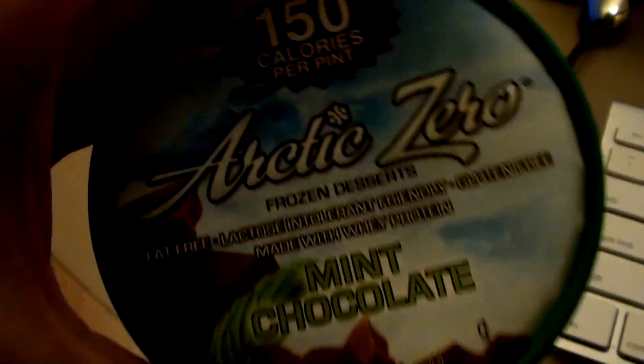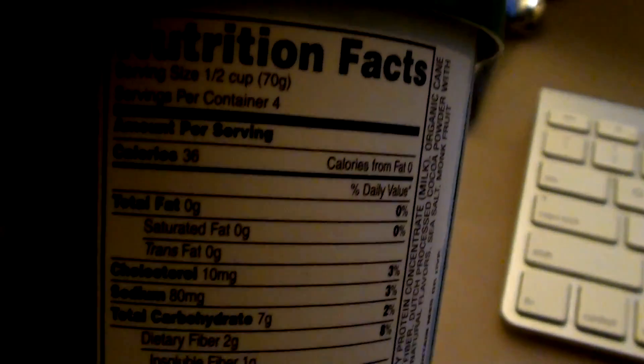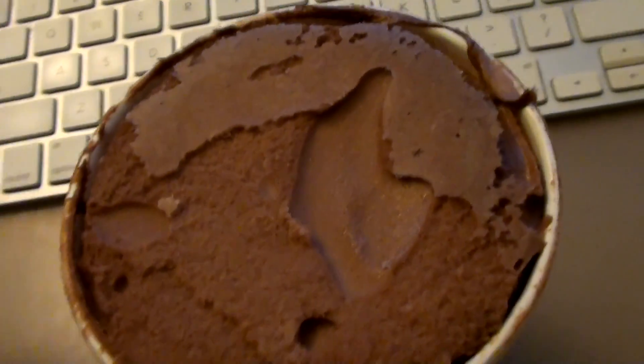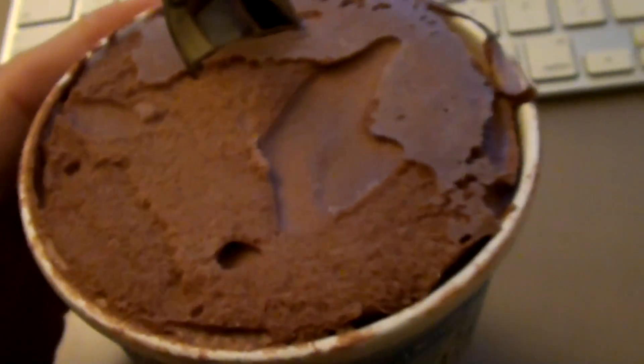Some Arctic Zero, because why not? I don't typically buy this because it's expensive, but it's cool because it's only 150 calories per pint. This is mint chocolate — per serving: 36 calories, seven carbs, three protein. You could tell it's kind of watered down and it doesn't taste like great mint chocolate ice cream, but whatever gets the job done, so I'm going to eat it.